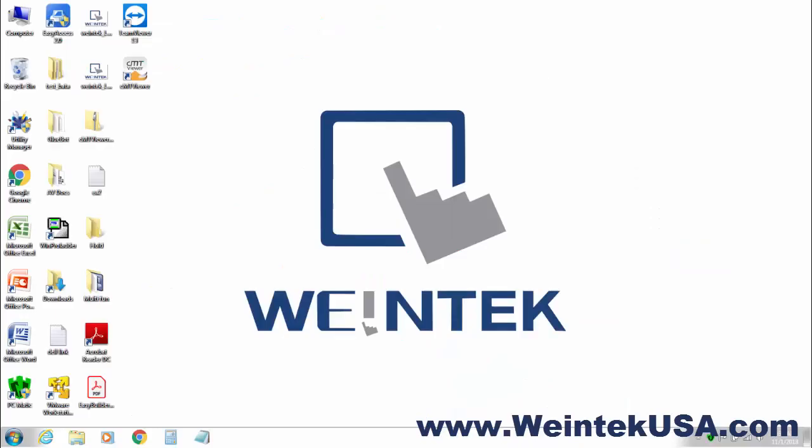That's about all there is to it. Please contact your local WinTechUSA distributor for more information. Thanks for watching, and be sure to come back and see more of our videos.